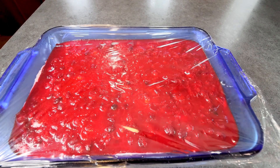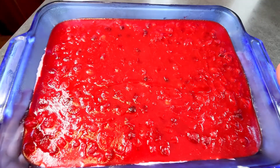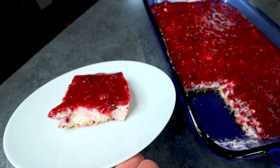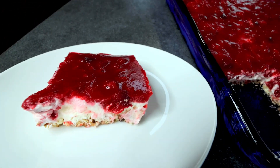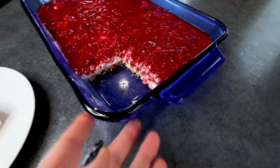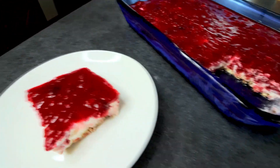It is the next day. I've got this out and I'm going to go ahead and cut into it. Here is how it's looking — it's all nice and set up. I'm going to cut a serving out of this and then we'll give it a taste and see what we think of it. I've cut a serving, which is a twelfth of the total, and that is going to be five points.